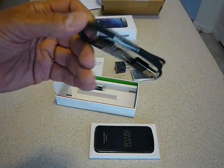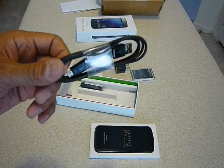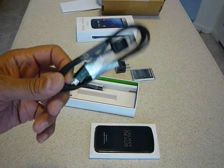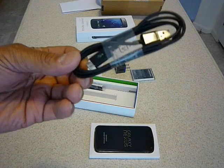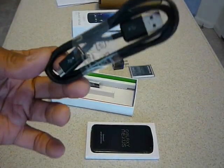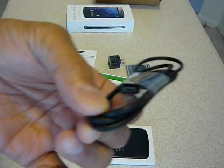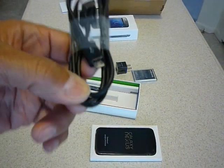And here's the charging cord. I heard that you can get an MHL HDMI cord so you can display the screen on a big screen, on an HDTV. So that's a small plug there.